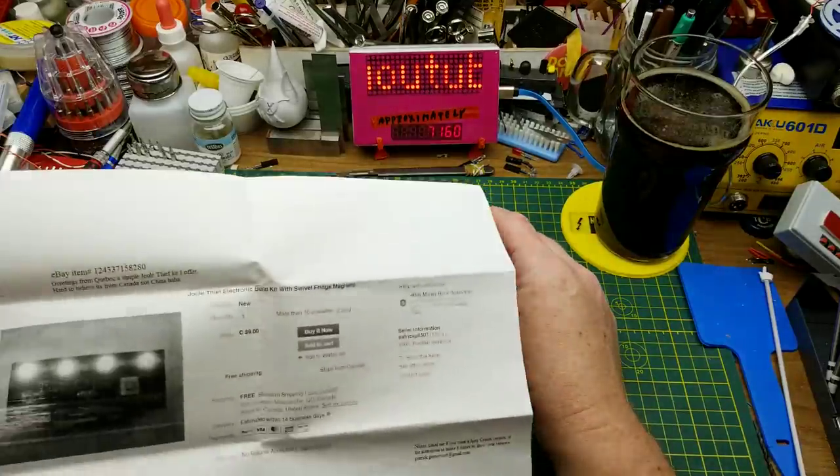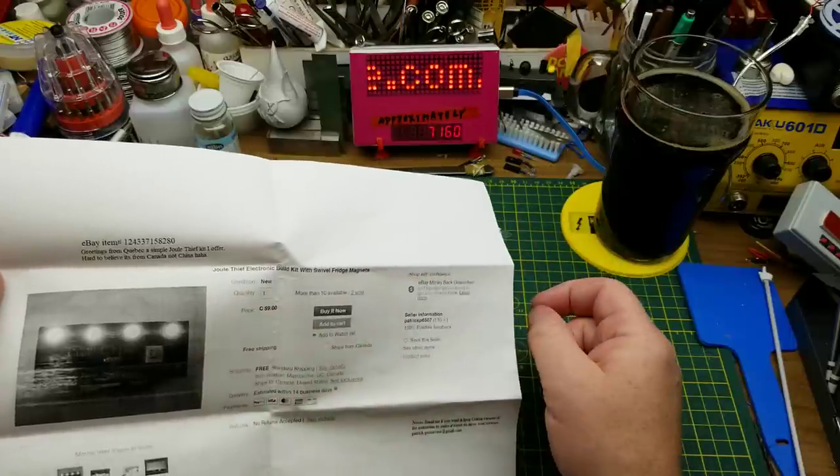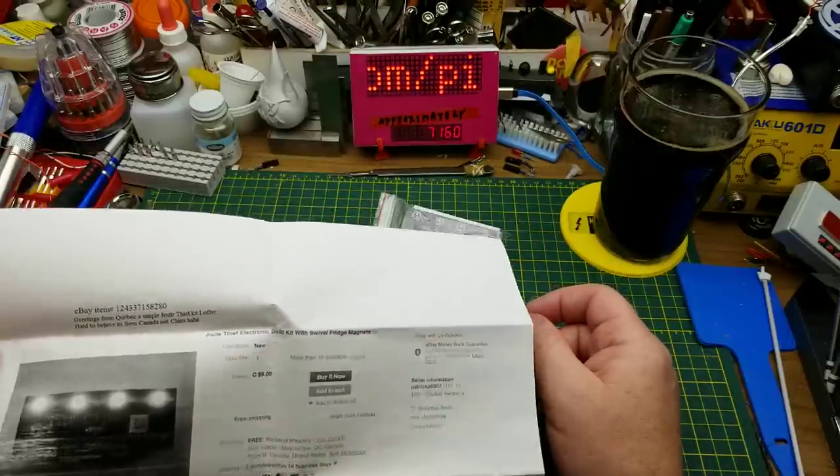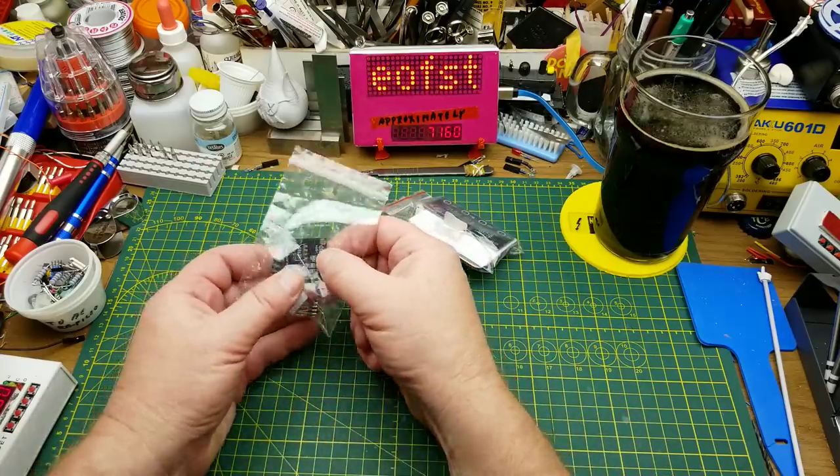I'm going to try and do two of these in the same video because they're both small beginner-level kits with only half a dozen components per kit. This first one is a Jewel Thief kit — he calls it a Jewel Thief build kit with swivel fridge magnets. And the other one, well, we'll get to that in a bit.